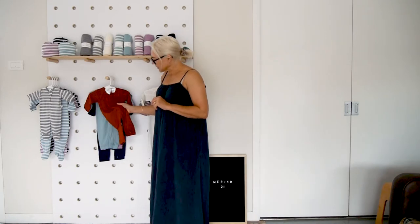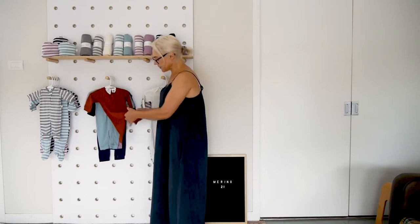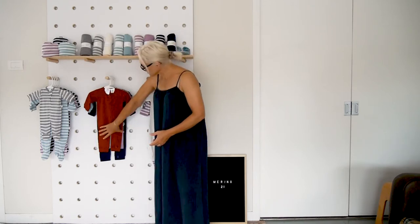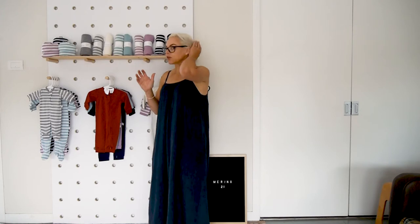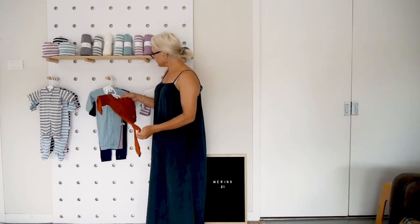The all-in-ones in the slim fit style have a double-ended zip, no feet, and they're a much slimmer fit so they're really good for using on their own. They have a little cuff on the sleeve and a cuff on the ankle.